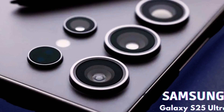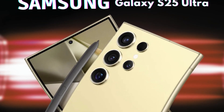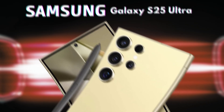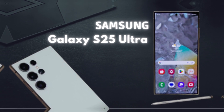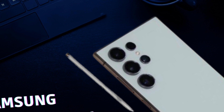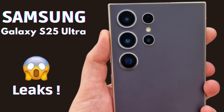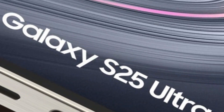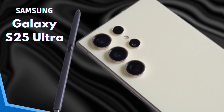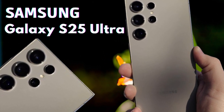In a significant advancement, the S25 Ultra is rumored to introduce satellite connectivity, similar to features seen in recent iPhone models. This innovative addition would enable communication in areas with limited or no cellular coverage, offering a vital safety net for users in remote locations or during emergencies. The ability to send messages or make calls via satellite ensures that users can stay connected even in the most challenging environments, and serves as a valuable safety feature for outdoor enthusiasts and travelers.